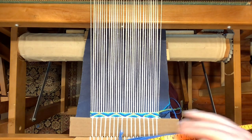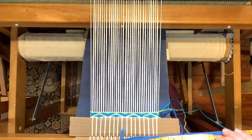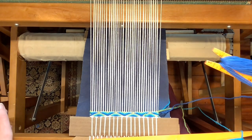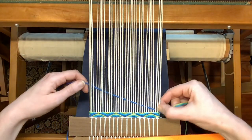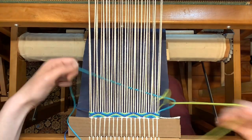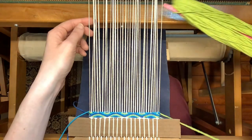I'm going to continue doing that until I reach the length of a mug rug, so I'm just going to repeat that over and over again. You'll see how the pattern shows up as we go through that same treadling order with the same color order the whole time through. Dark on one, medium on two, light on three.